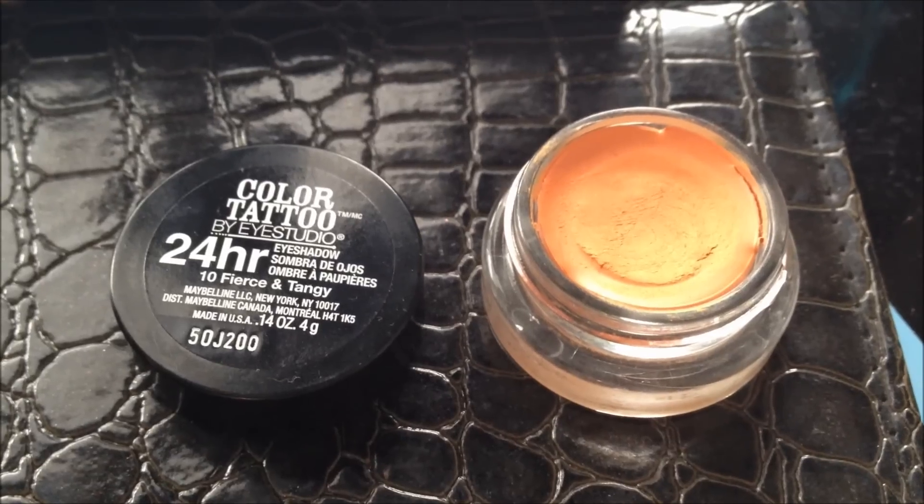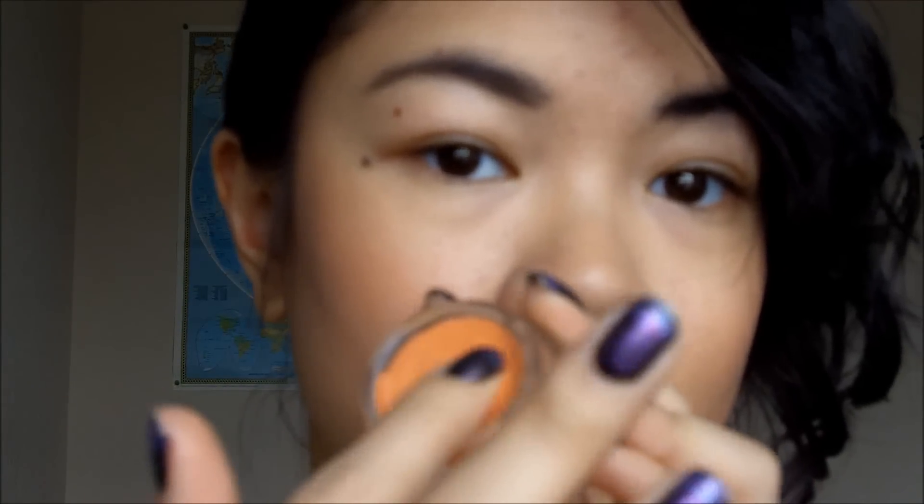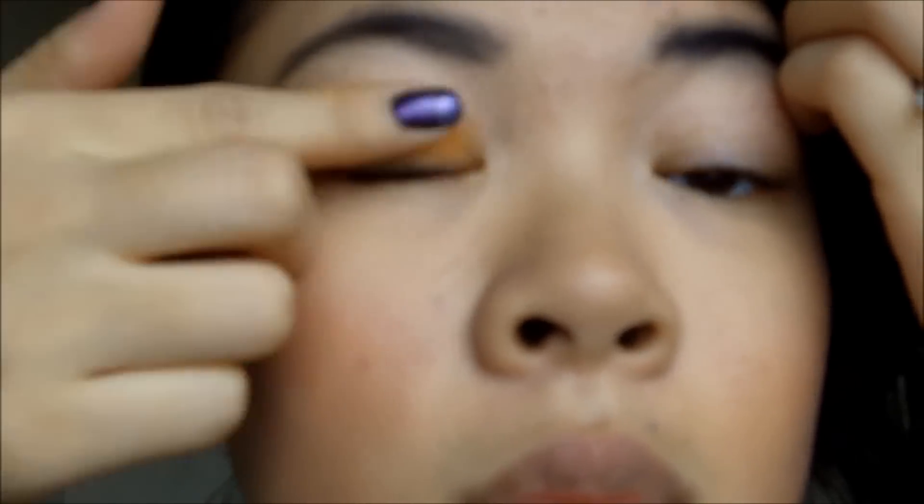Using 24 Hour Color Tattoo by Maybelline New York, apply it to your entire lids. I love that orange color — don't you? So bright. Love it.